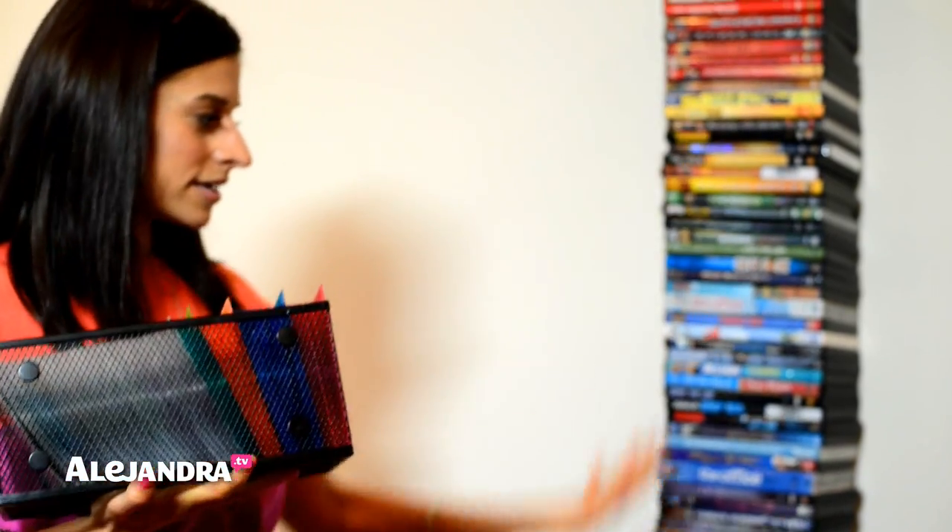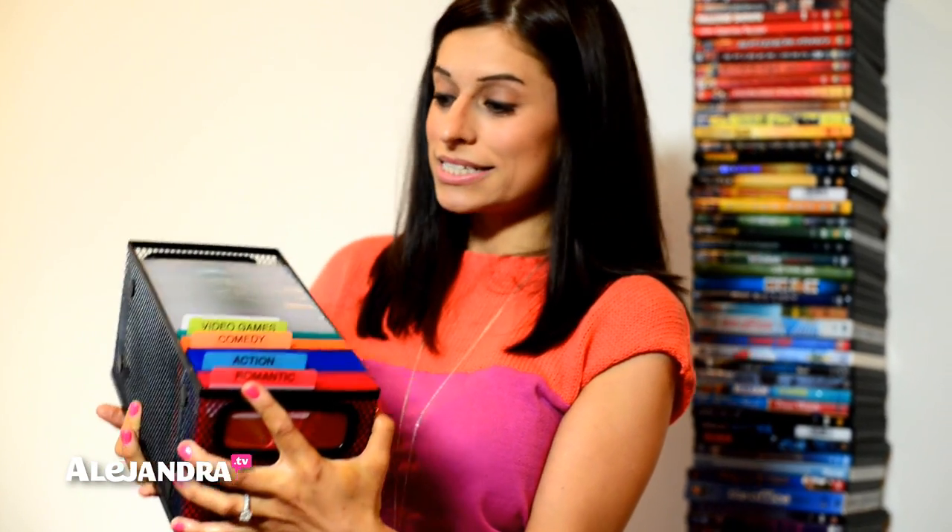So you can either have 62 inches in height of DVDs, or you can have something that's small, easy to carry, easy to find exactly what you're looking for, sitting inside of a shelf in your living room or inside of a drawer in your entertainment center, wherever you keep your DVDs.